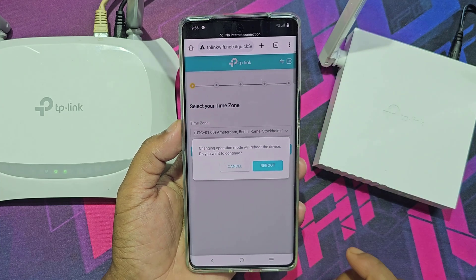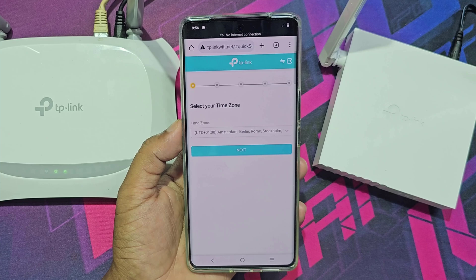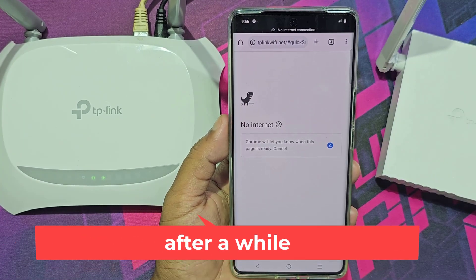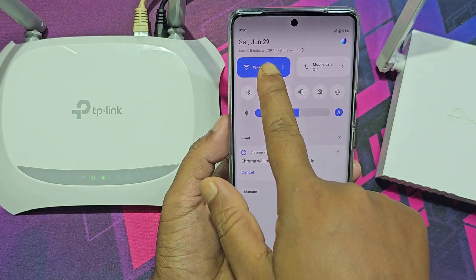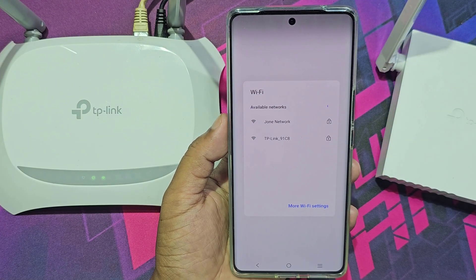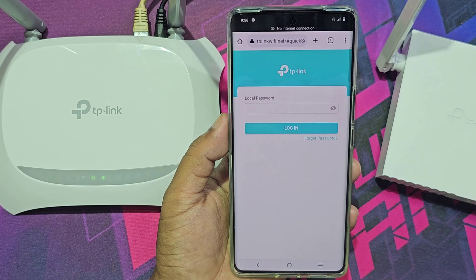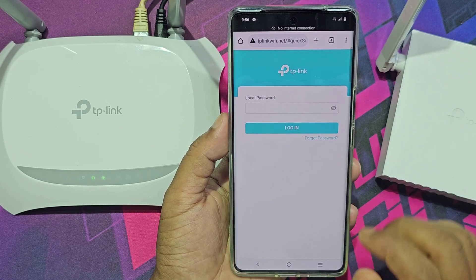Now your router will reboot and it will take a minute. After a while, connect to the new Wi-Fi again. Now enter the password that you have already created.